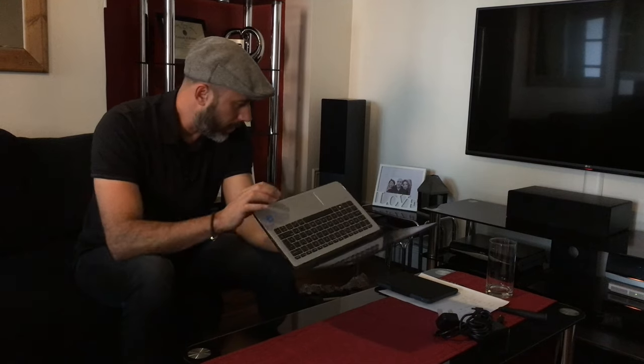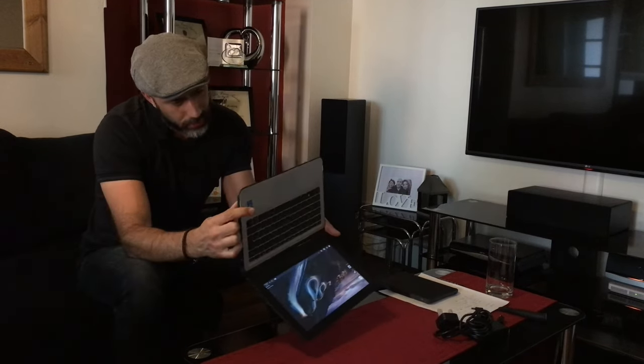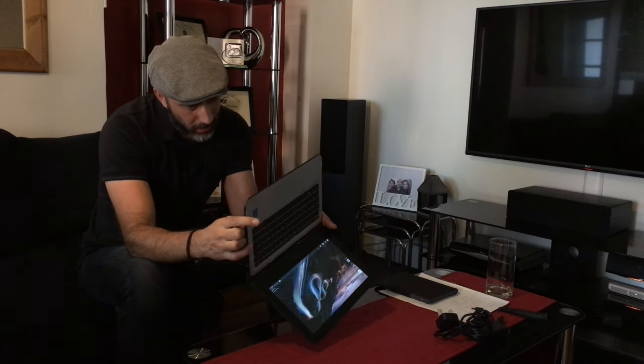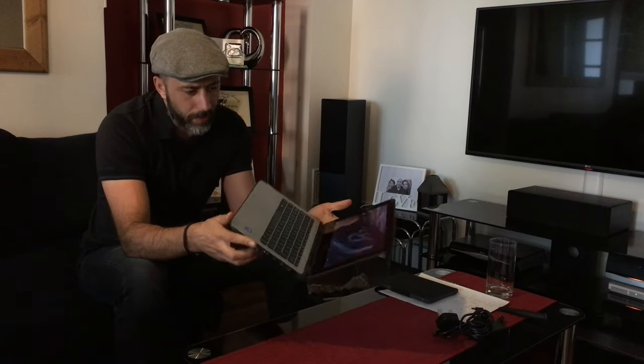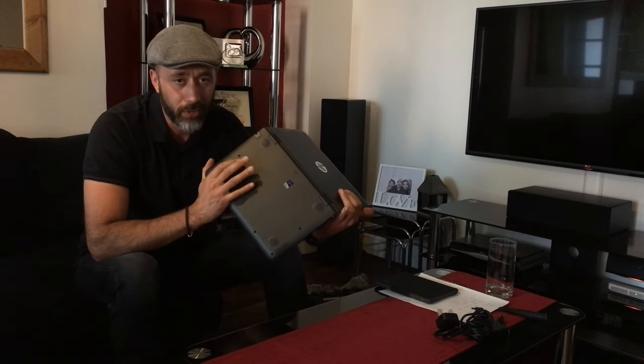It looks really busy on the right hand side. If you look at the actual design, it's not bad. The mold of the bottom of the device is the same one as you have on the XPS 13, only this is obviously plastic and the XPS 13 is carbon fiber.